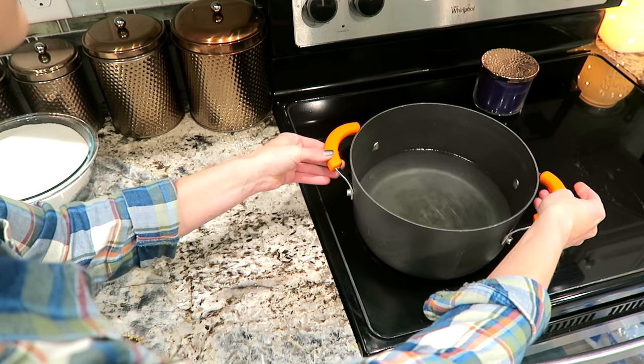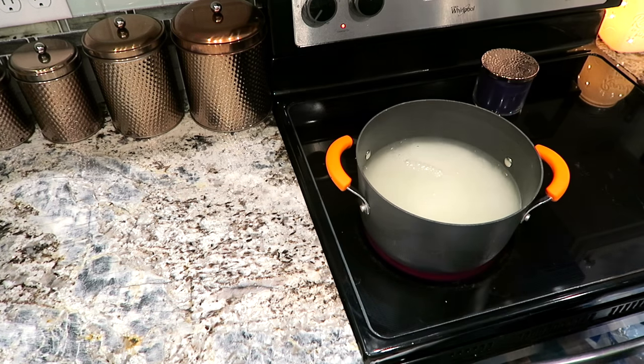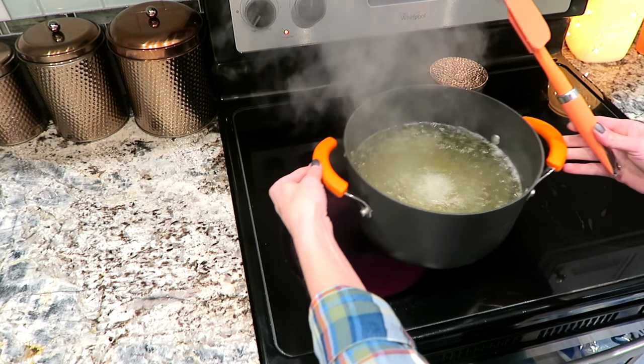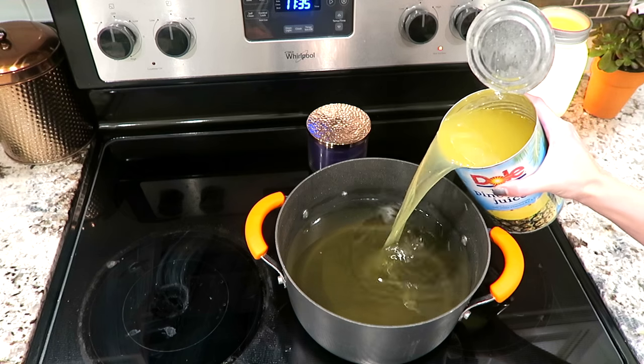You're going to start by bringing your water and sugar to a boil, stirring occasionally. Once it has been brought to a boil, remove from the heat and let cool. I usually let mine cool for 15 to 20 minutes.